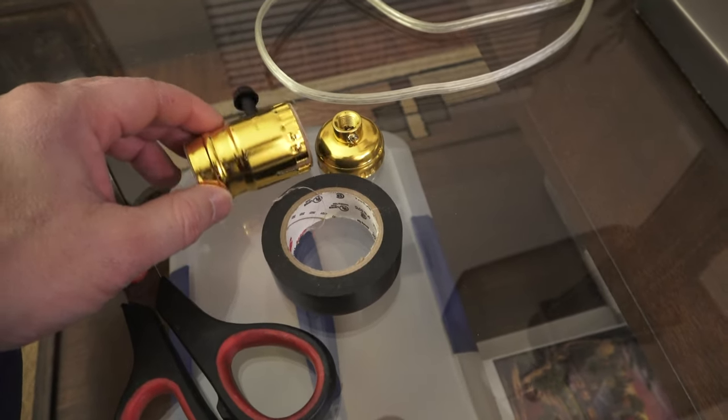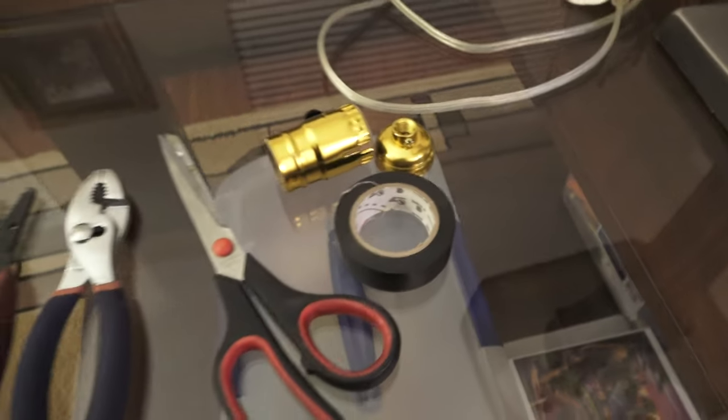I got this replacement socket from Home Depot. It's under five dollars, so we'll see if it's going to work. This is the lamp that I am going to work on. I'm going to bring it down to the floor so it's easier to work with.